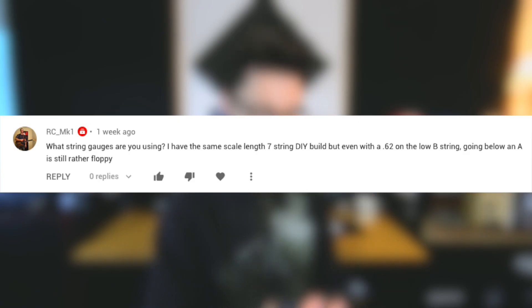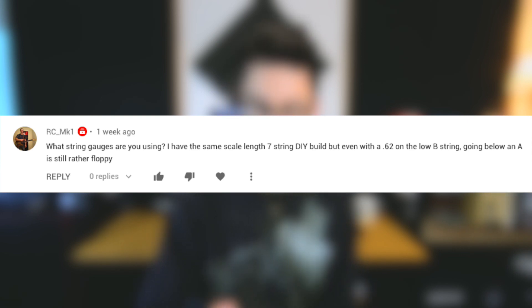What string gauges are you using? I have the same scale length 7-string DIY build, but even with a 62 on the low B string, going below an A is still rather floppy. I've used an 11-to-64 Boomers set — a very affordable 7-string set, which works fine for the drop G# that I have the guitar in now. I prefer to have a bit more control over the string — I like them a little floppy.